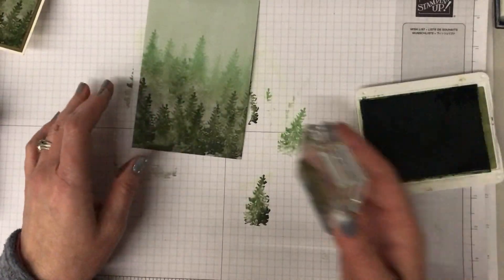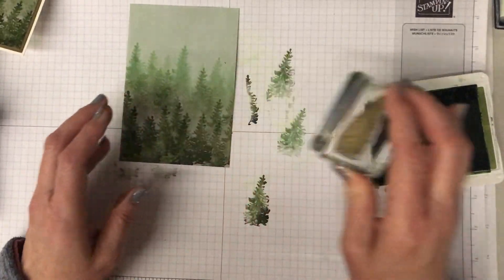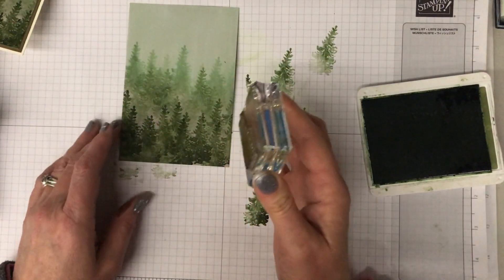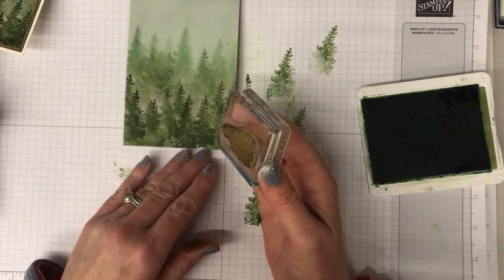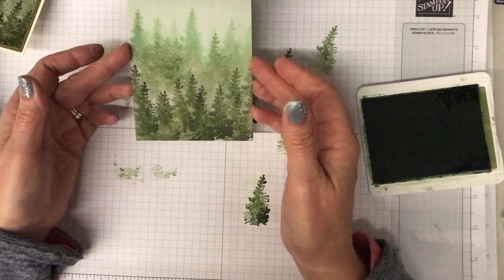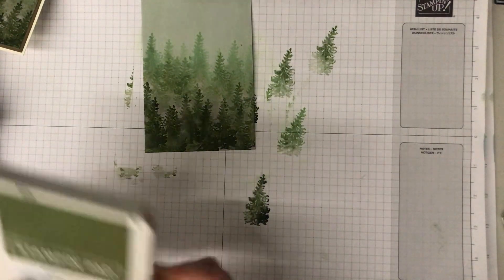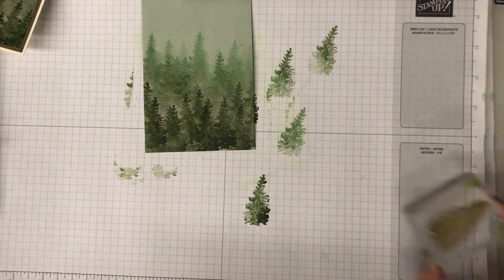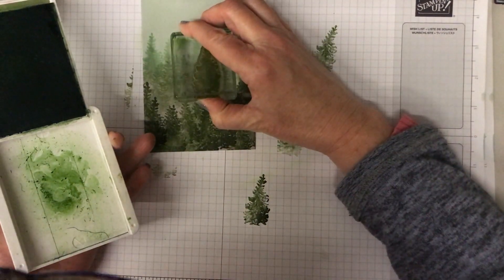If you decide you want to add any more trees up higher, I would stamp off first and add a couple of extra trees - those will be a little bit more distinct, as opposed to the ones with white ink over them which have become a little faded out. You really get the feel of a misty forest. It's just a bit of white ink sponged, maybe a little brayer work, and then layers of trees.